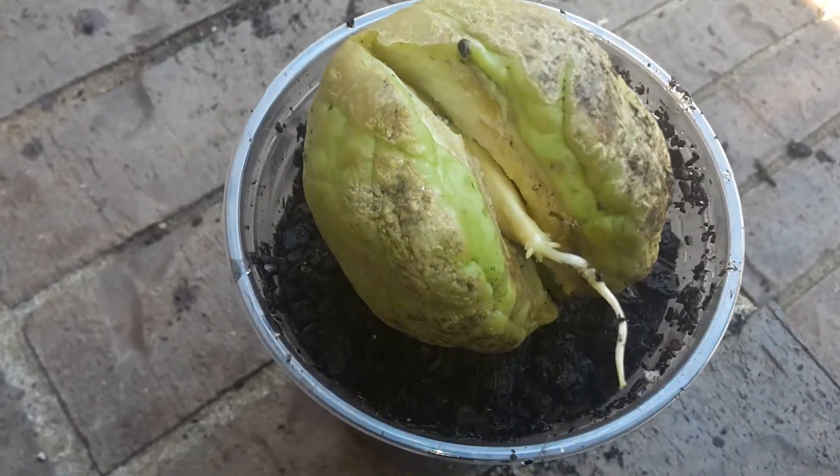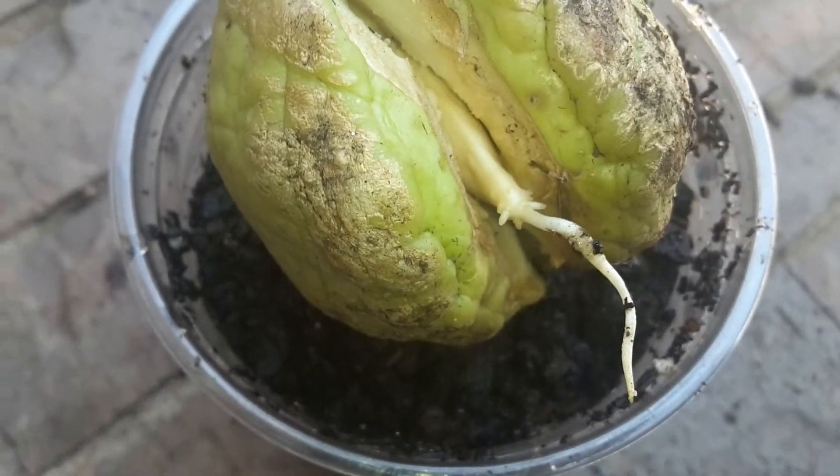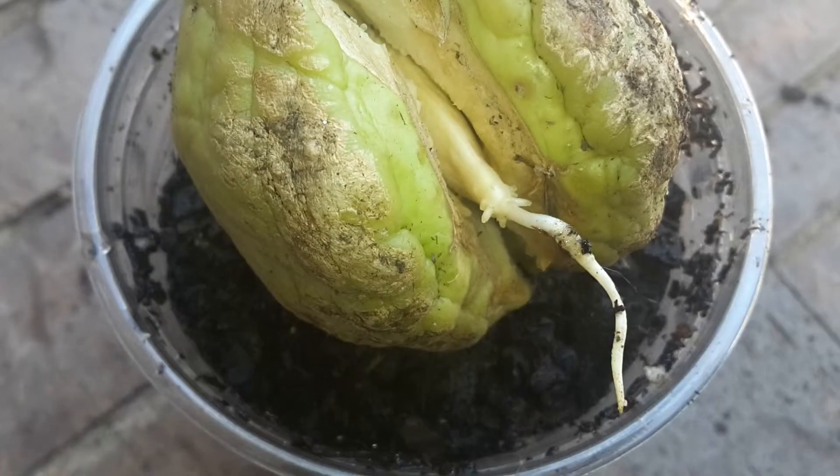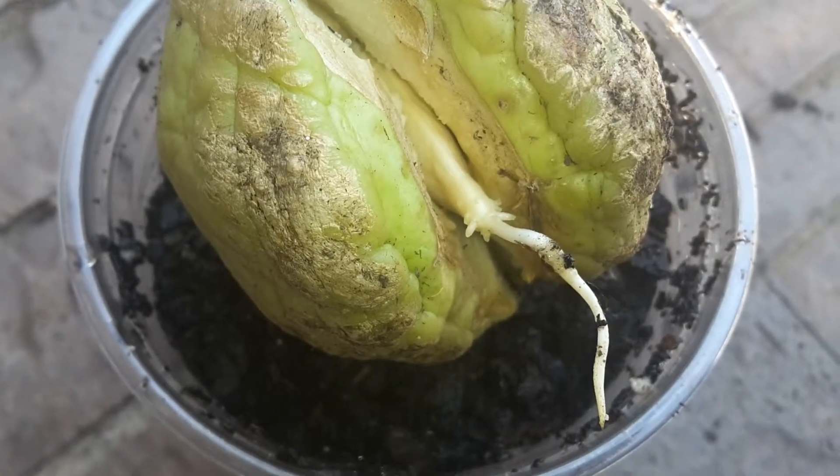So far you can see that the root is coming out from the seed that's in the middle of the fruit, and it's starting to branch out more roots as you can see in the center of the camera.